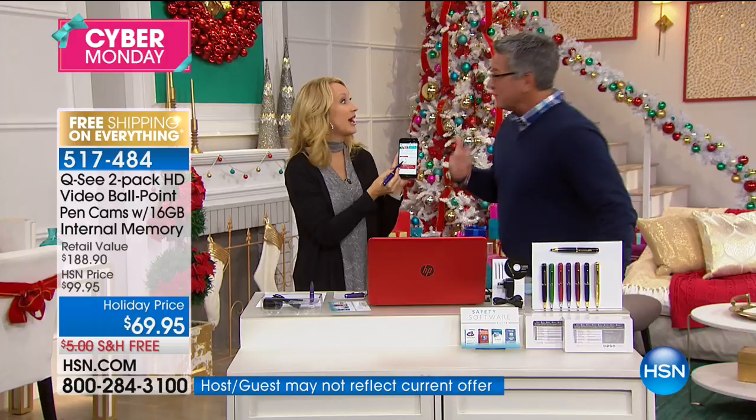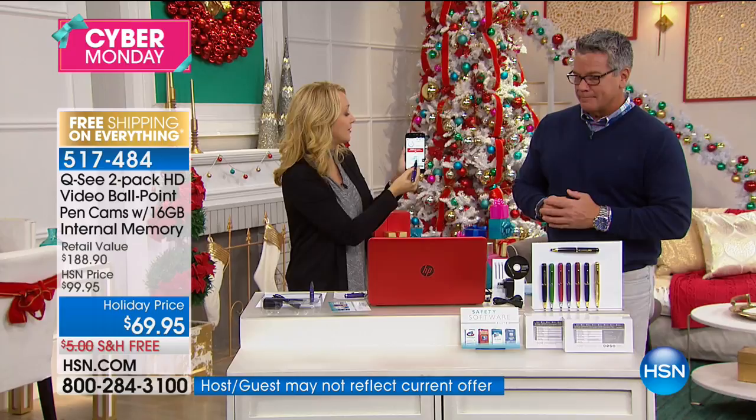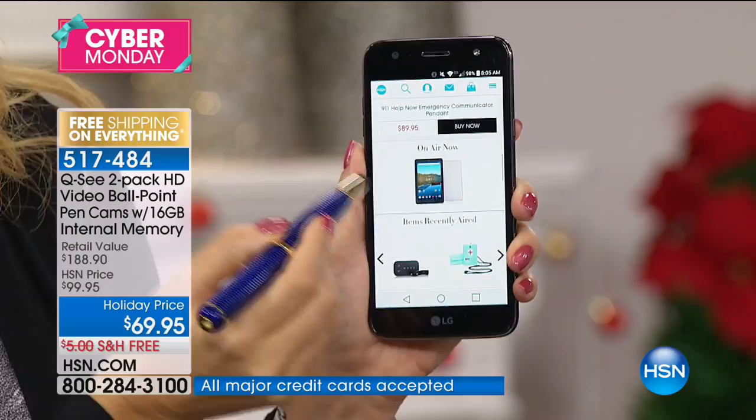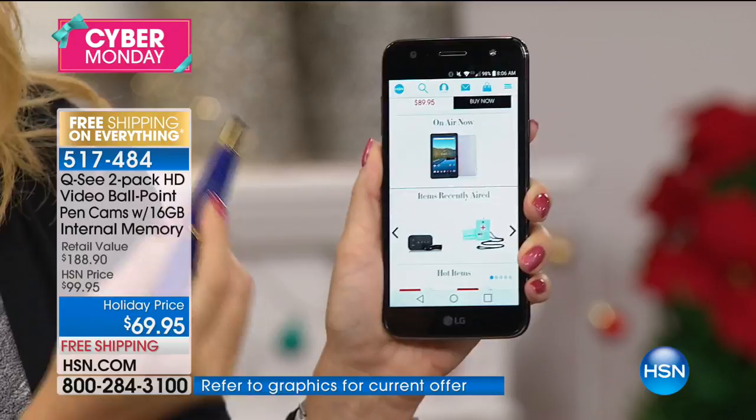If you're selling things for the holidays on Craigslist and you don't know those people — anything could happen. It's great to have a little recording. Maybe you're a teacher administering a test — set this up in a mug on your desk as you walk out and you'll know what's happening while you're gone. Great for new drivers too — set up the pen cam to find out if your teenager was on their phone while driving. And there's even a stylus tip to keep your cell phones and tablets clean.